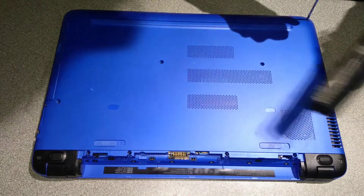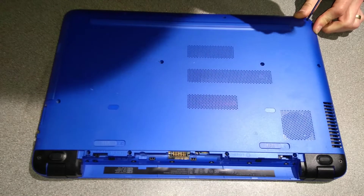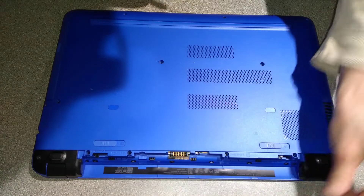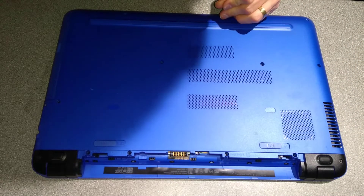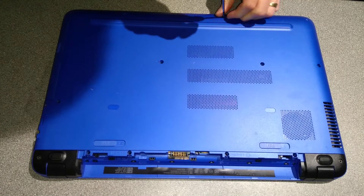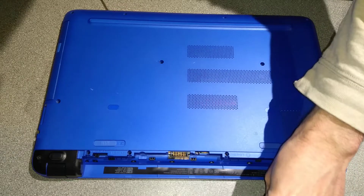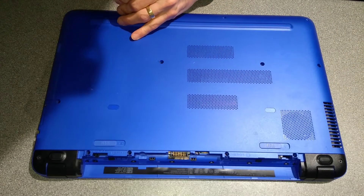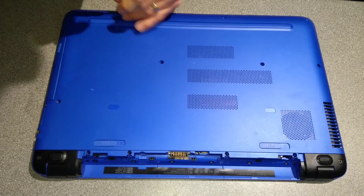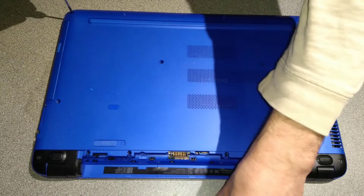First thing we need to do is take out the battery, which I've done. Then undo every single visible screw that you can find on the underside of this laptop. These may all be the same screw, but I find it best to put them in a little map of where they came from, so if there are any which are slightly different sizes, when you put the machine back together you can tell from where on the machine they came from.